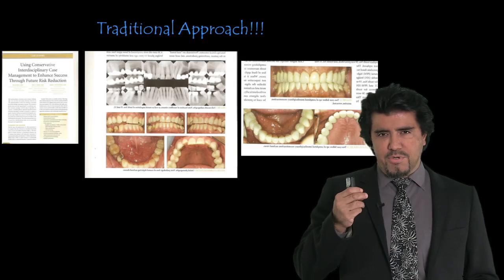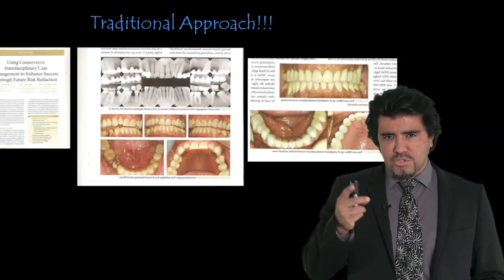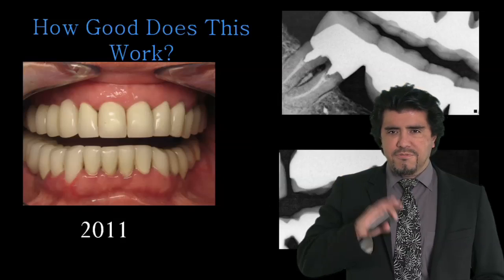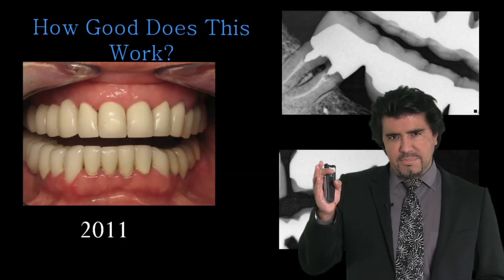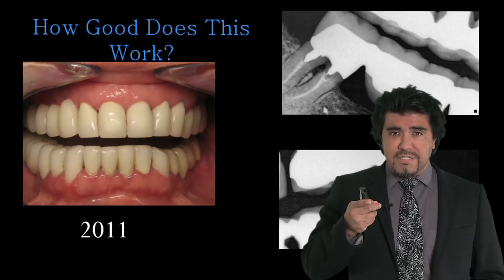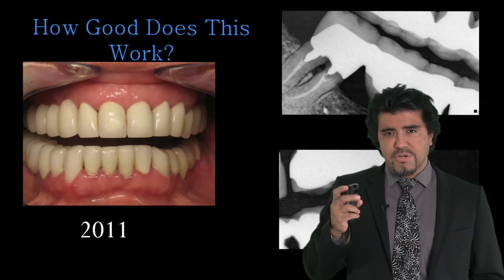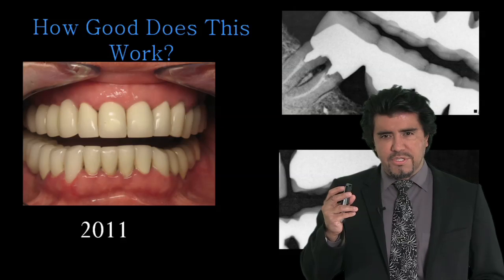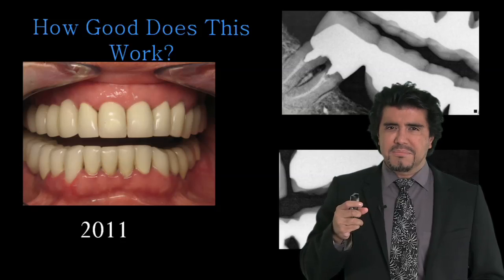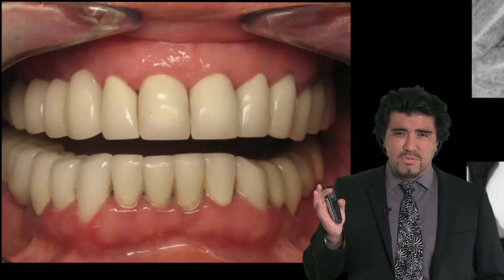And even if they did, we don't believe full mouth rehabilitations are ideal anymore. I personally cringe when I see a journal showing patients who have virgin teeth and at the end they end up with a full mouth of crowns. We can see by experience how these patients don't do very well — those margins below the gums make our patients have unhealthy gums, and when they have caries below the gums, as you see in these photographs, trying to treat those is a nightmare.